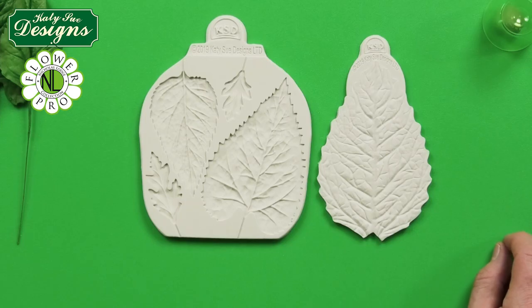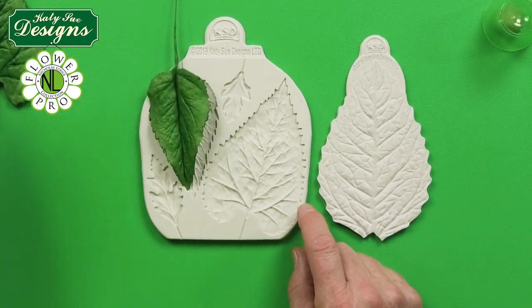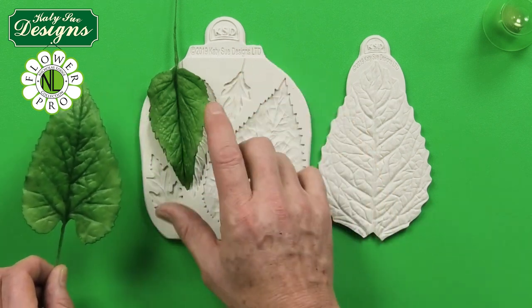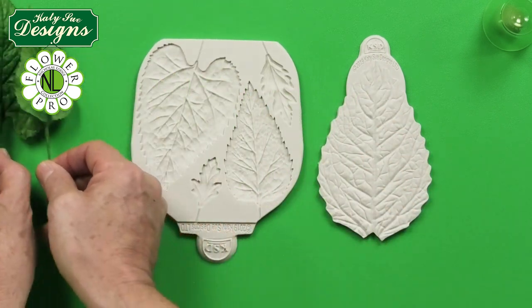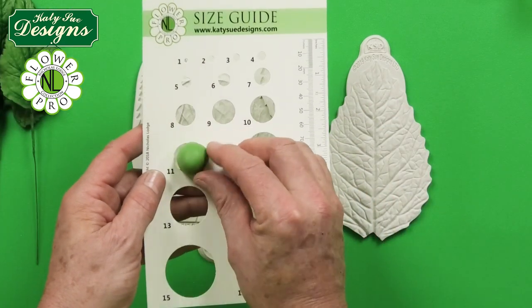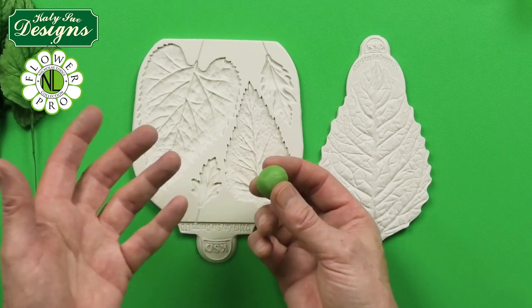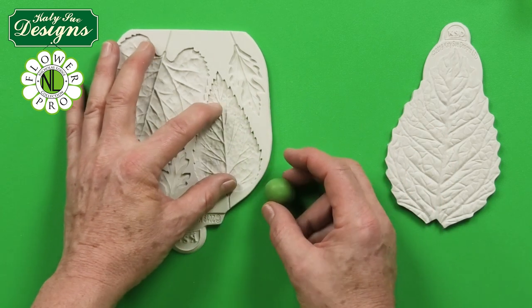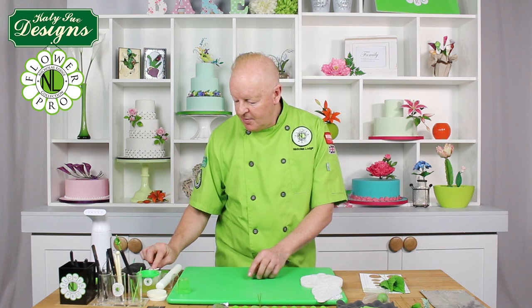Now we're moving on to the two sizes of sunflower leaves in the mold — the small sunflower leaf and the large sunflower leaf. I'm also going to show you how to make a smaller version using the small size. For the small leaf, start with a number 11 size piece of paste — measure a normal number 11 on your size guide, one third below, two thirds above. Use the same Renshaw green or moss green color.